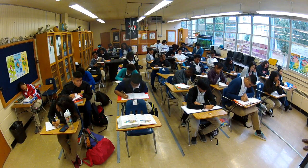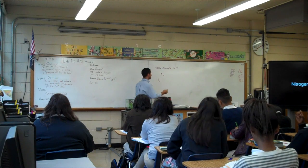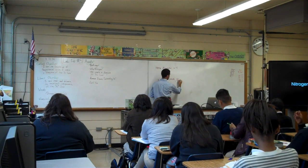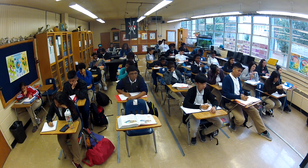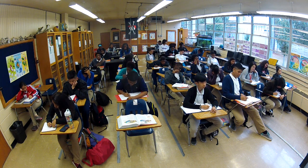So we're breathing nitrogen all the time — we're breathing nitrogen and oxygen. We use nitrogen in our DNA, RNA, and proteins. Write that down. DNA, RNA, and proteins all contain nitrogen.